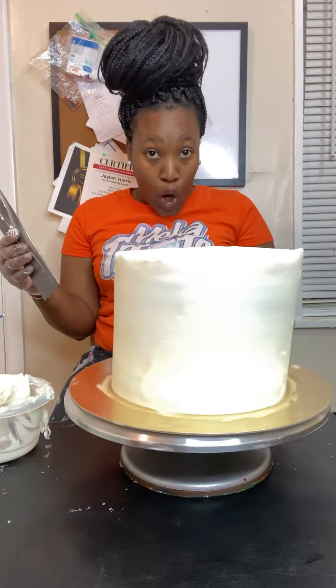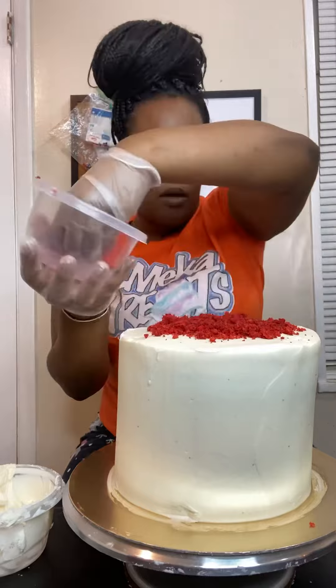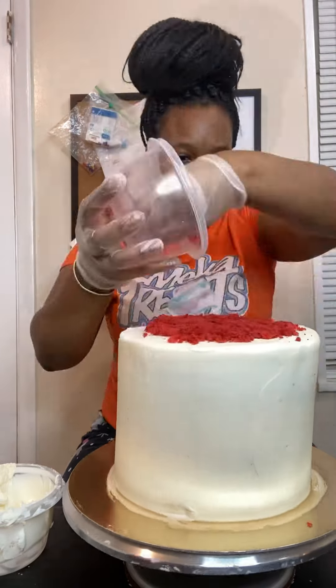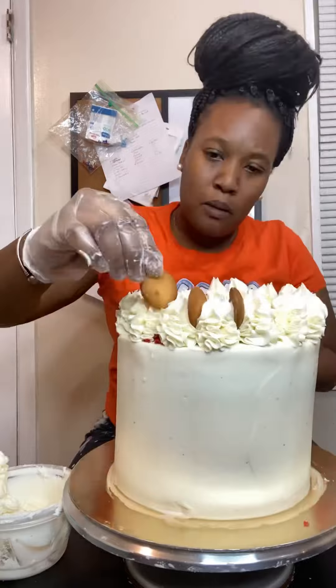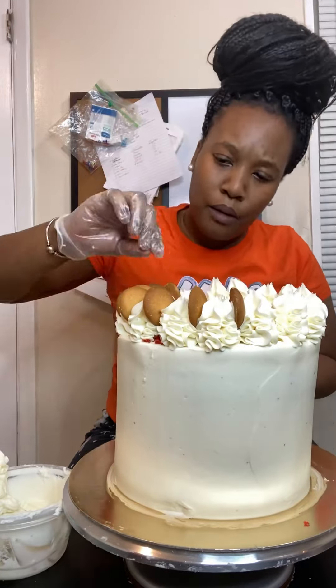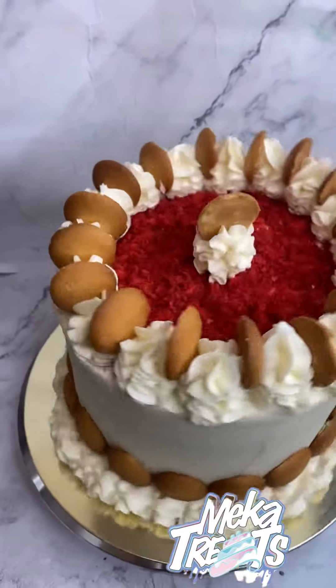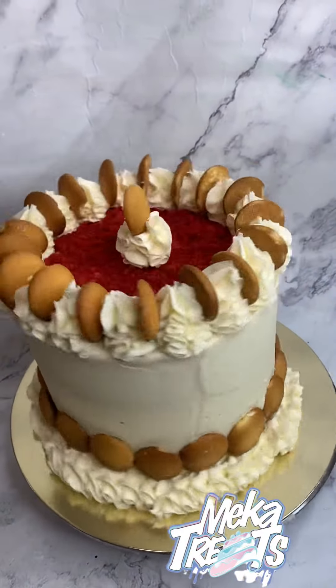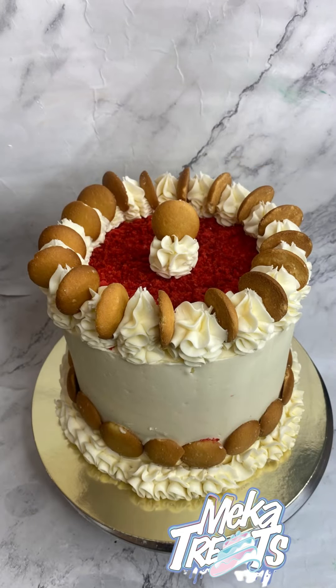We just crumb coated it, baby, and I took a few of my red velvet crumbs and placed them on top. I went ahead and did some little swiggles on the top of my cake and put some vanilla wafers in between. Now, like I said, this cake isn't pretty, but I want to try it out. This is not for anyone special — I'm going to take it to work and I will let you all know how they enjoyed it.